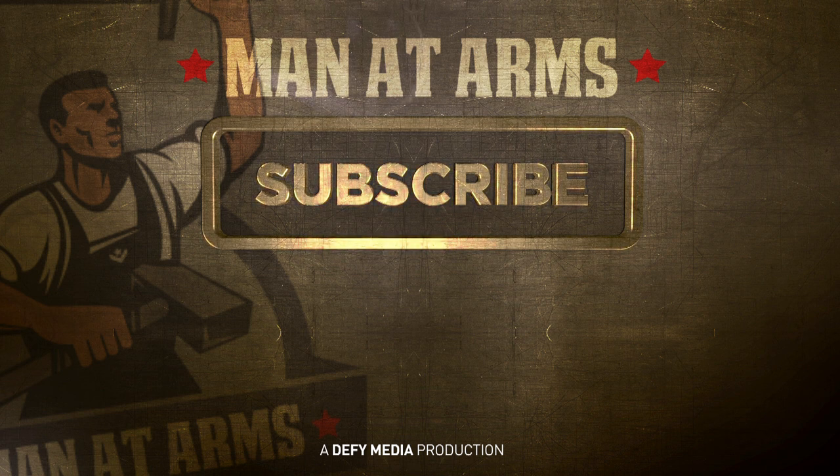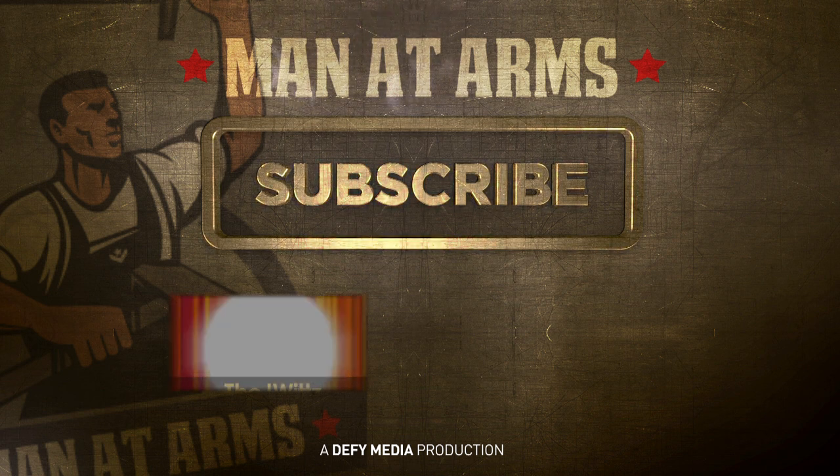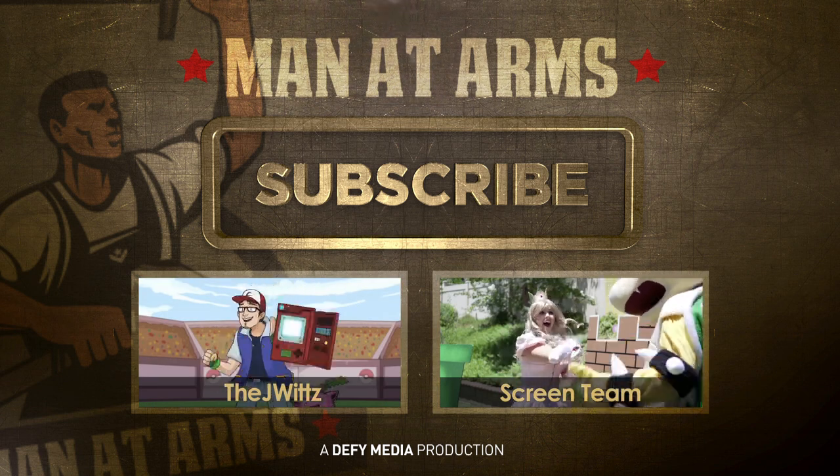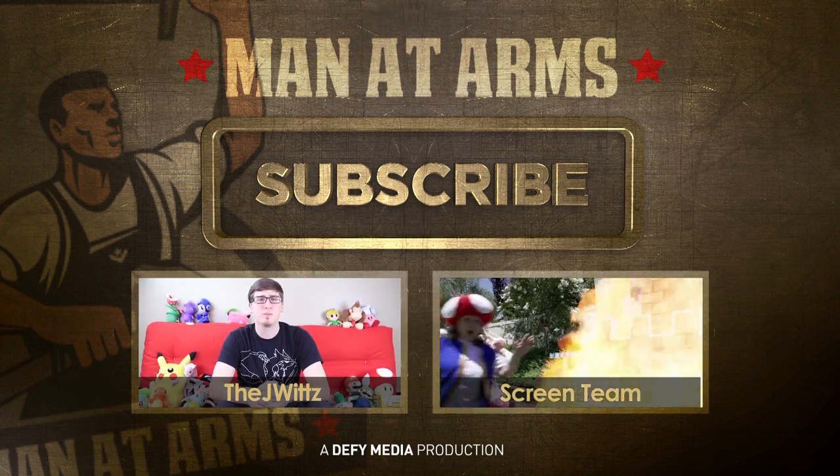All our episodes, I mean. Be sure to click Subscribe. Special thanks to Pokemon experts the J-Wits and the Scream Team for coming out to the shop — you should go check out their channels. It'll be super effective.